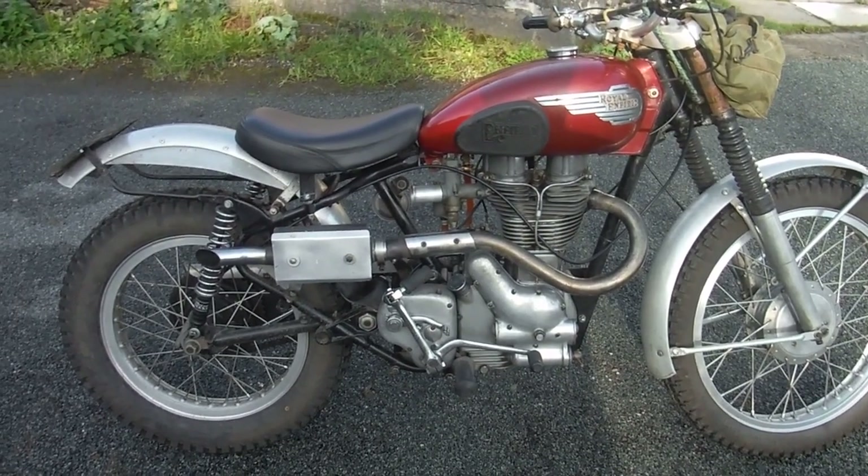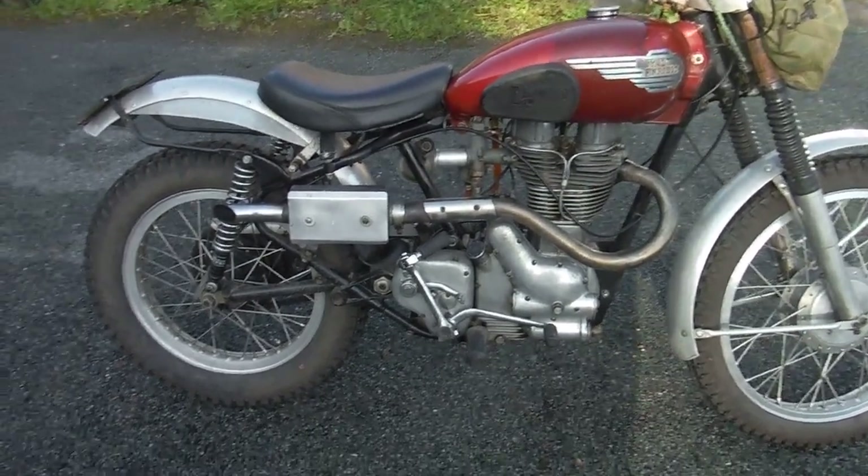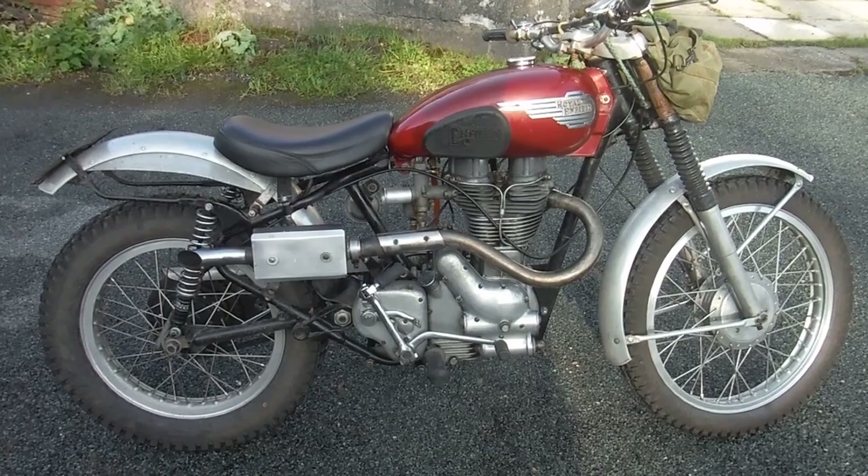There's a mixed bag of weather conditions today — beautiful clear blue sky this morning, but there's also some cloud and some thick mist and fog around, so it could be a bit of a mixed bag as we go round.